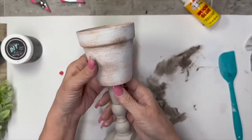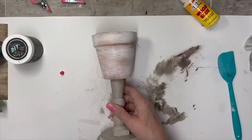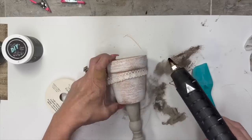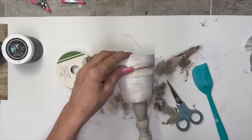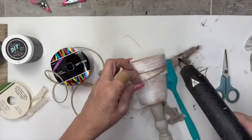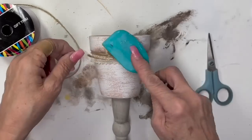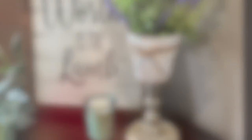Our third and final pedestal planter — this is the one I just whitewashed, and I did the base the same way, except the bottom was one of those little wood rounds from Hobby Lobby, I believe in a three-pack. Now I'm going to take this ribbon from Dollar Tree — it's kind of a cloth ribbon — and put it around there. I only put the glue at the top because on a round surface it kind of makes it look like a little skirt. I think it looks really cute. Then I'm putting a little piece of twine on top, a little twine bow, and filling this with some greenery and lavender that I got off Amazon.